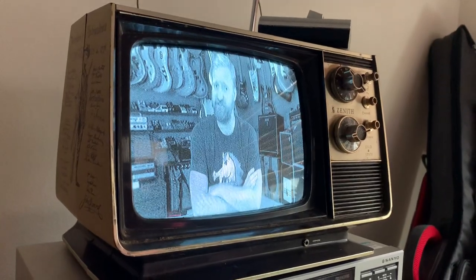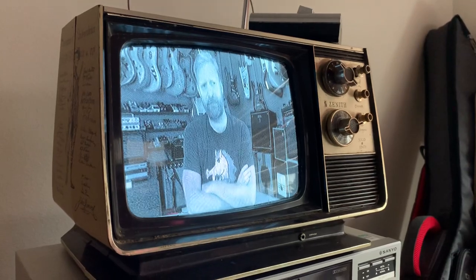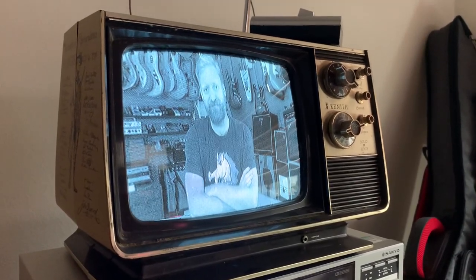Hey everyone, I'm Ryan. You're watching 60 Cycle Hum, and in this video, I'm gonna do something a little bit, maybe a lot bit ambitious.